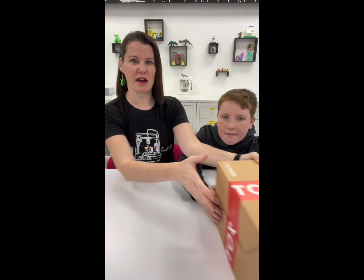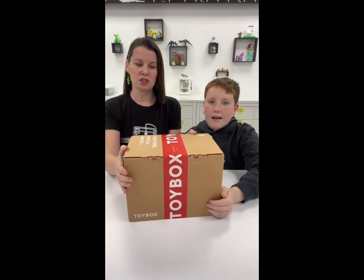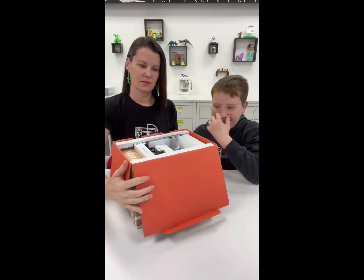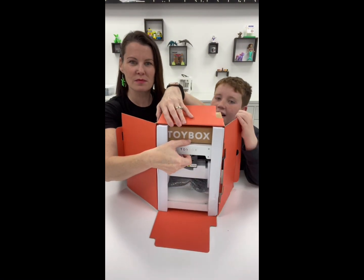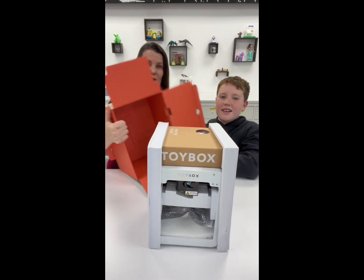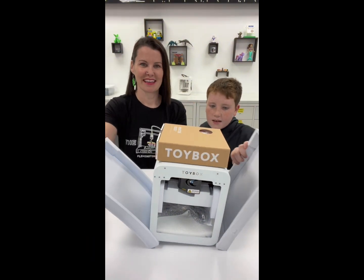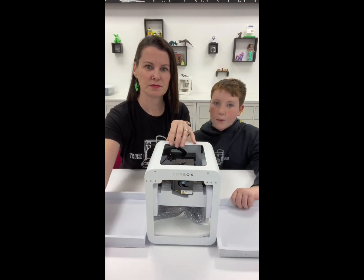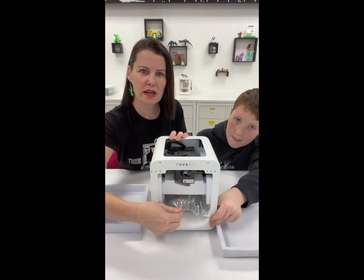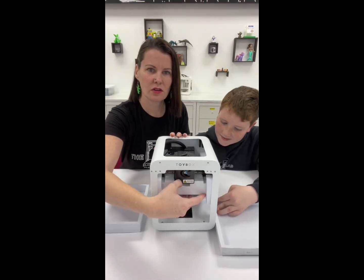For our first video, we are going to go over the Toy Box Alpha One. That was our first printer that we got Christmas 2022. We're going to go ahead and do an unboxing. When your Toy Box comes, it's going to have a roll of coconut — printer food. They call it printer food because they're all named after foods. Under here is going to be a bag with your cord and your spool holder, and we're going to carefully remove all of this.